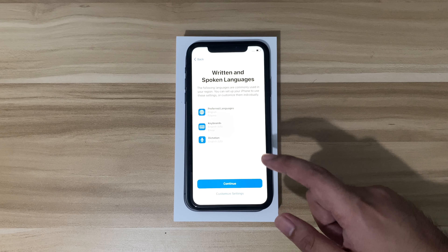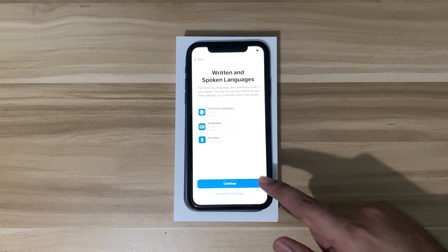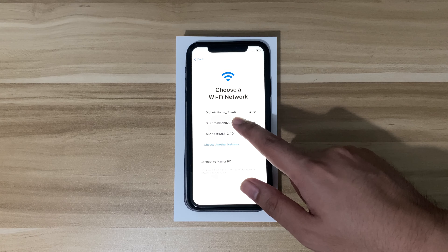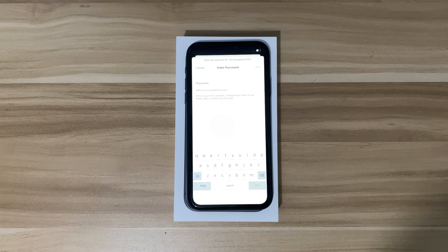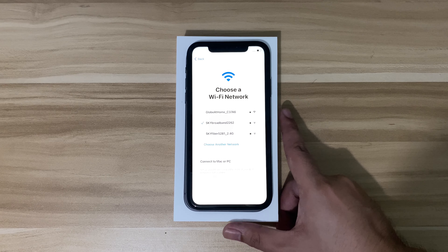It will show the language options — hit continue — and then it will let you connect to your Wi-Fi. You need to put in your Wi-Fi name and password. I've already entered my Wi-Fi password, so it's loading right now.